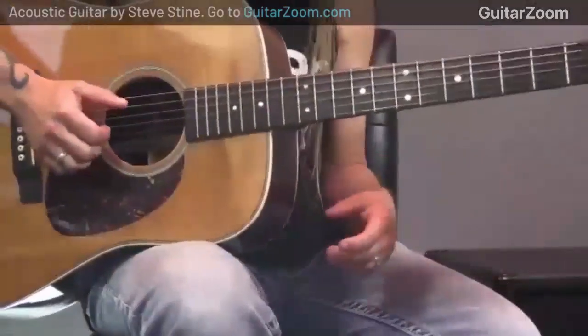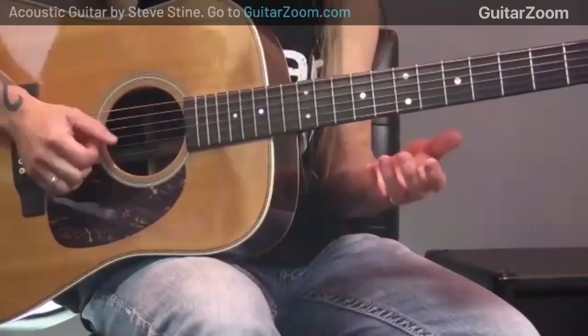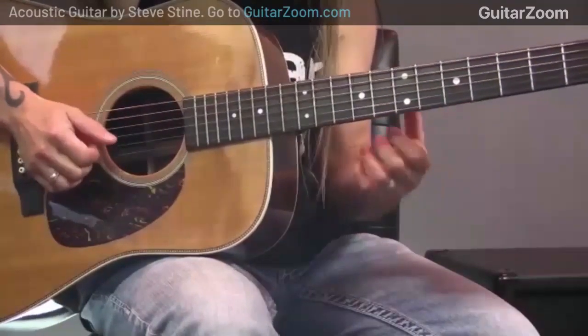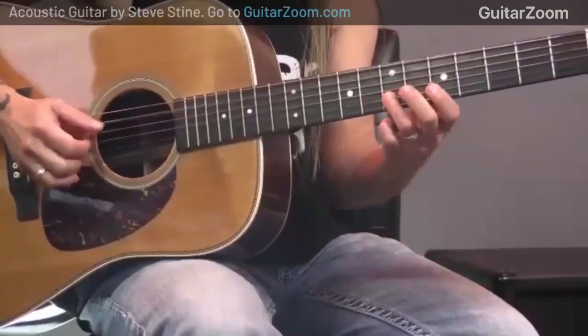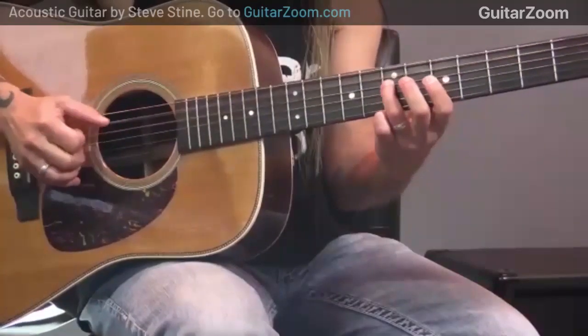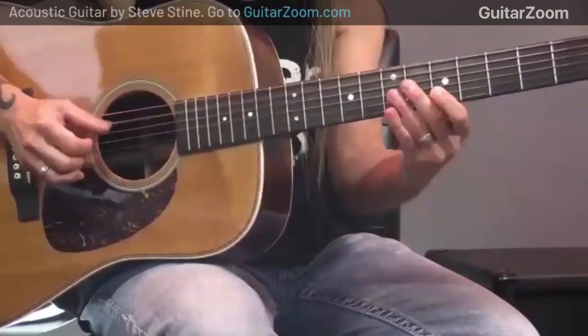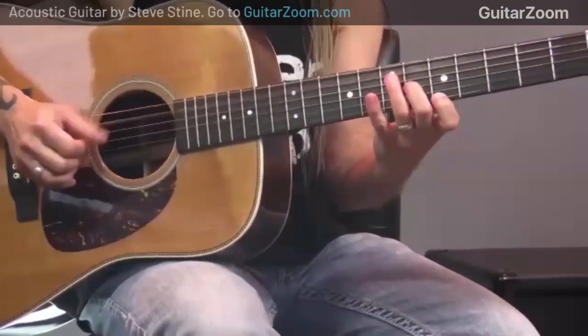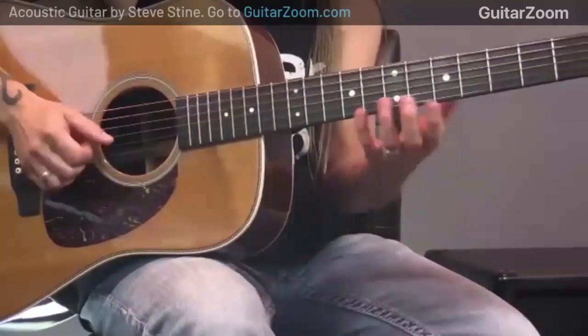We're just going to take that idea and move over to A — the four chord. Instead of staying down here, I'm going to move up and start playing in the key of A minor pentatonic. Again, if you know that great, if you don't don't worry about it. When I come up, I'm making a little melody along with my repeating bass line.